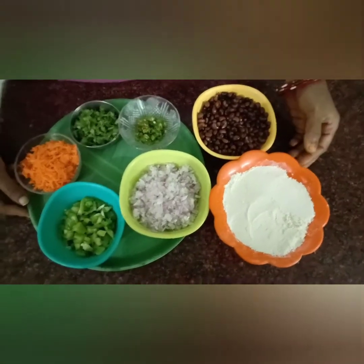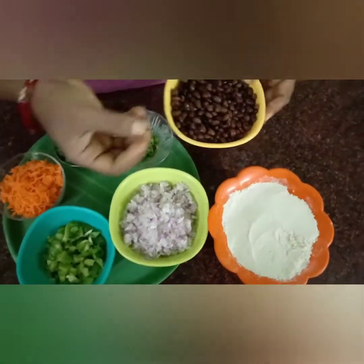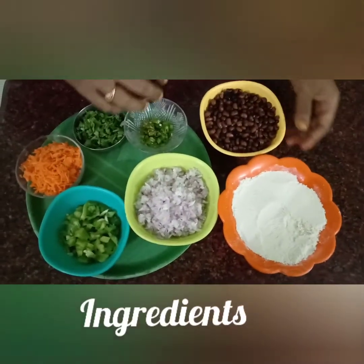Hi friends. Welcome to Deenavin Creations. We're going to make a spicy donut for this caramani.